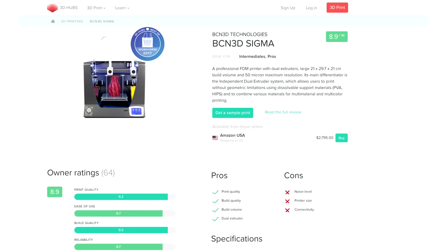On the subject of BCN 3D, the Sigma has just been announced in 3D Hubs' 3D Printing Guide 2017 as the best Workhorse machine. The Prusa i3 is also in there as the best Budget 2017 system. All the printers I use daily — the Sigma, the Prusa i3, and another I'll show you in a second — have won awards, which is really nice validation.